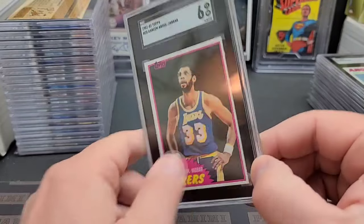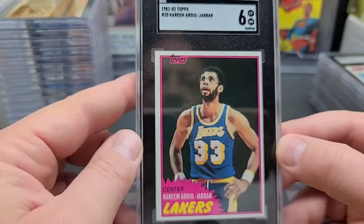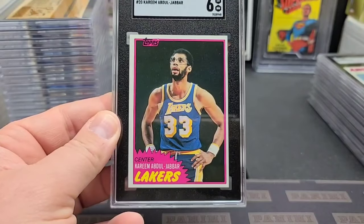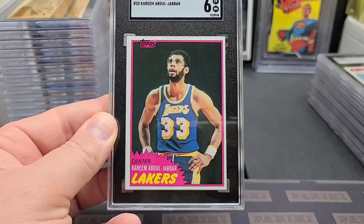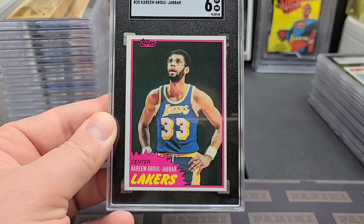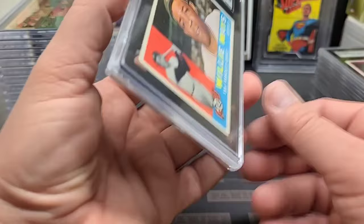Maybe I missed something — this card is extremely clean. Could be the centering that killed it a little bit more. It's kind of significantly off — maybe 70-30, maybe 75-25. Lower than I thought.